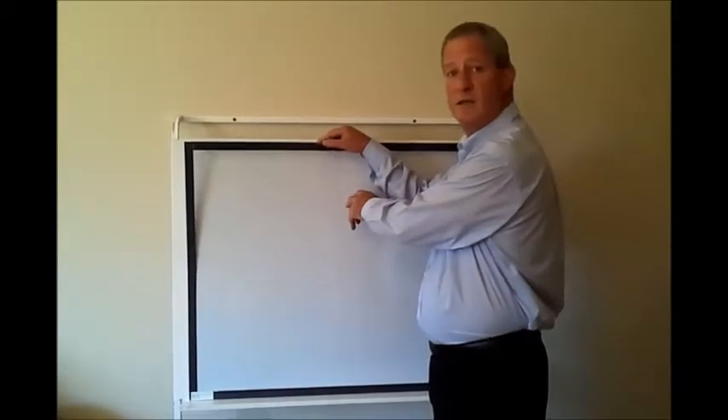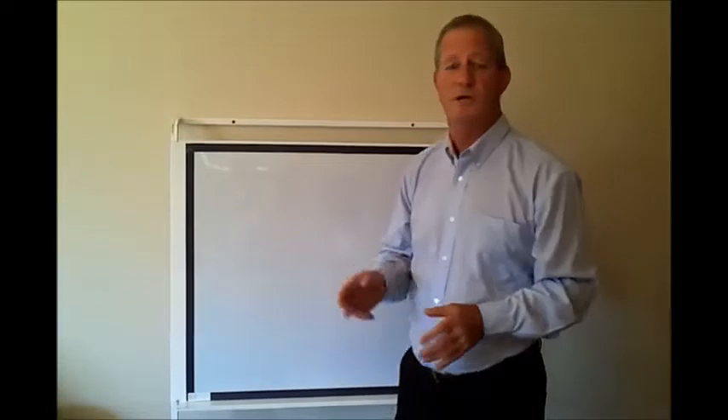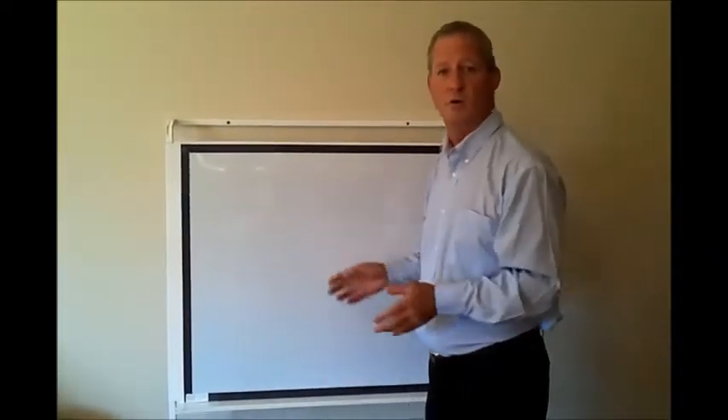It is simply a clear acetate thick sheet with magnetic backing strips around it, which adheres to any standard whiteboard in your classroom or on your mobile literacy stands.